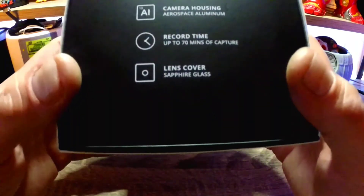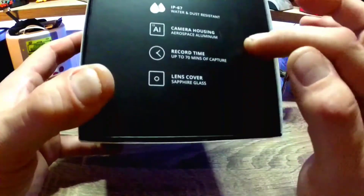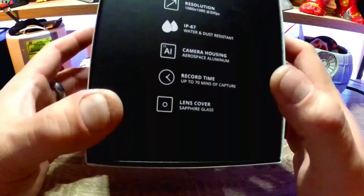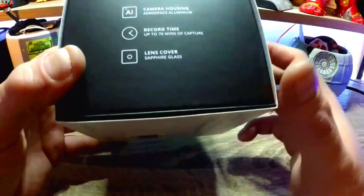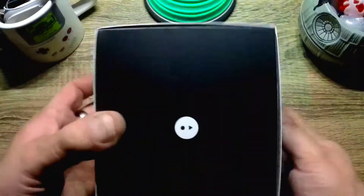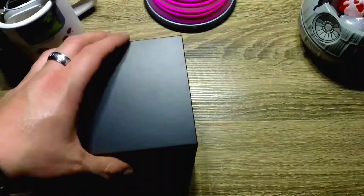The camera housing is aerospace aluminum. Record time is up to 70 minutes total because you have two cameras — each one does 15 minutes at a time, that's 30 minutes, double-charged is 60. The egg case will charge each camera once and maybe one more time. The lens covers are actual sapphire glass.